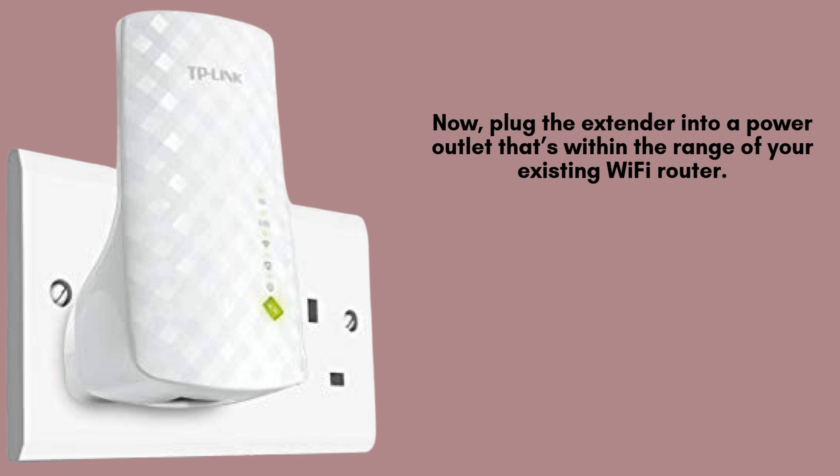Plug the TP-Link RE200 into a power outlet close to your Wi-Fi router. Wait for the power LED to turn solid, which means the device is powered on and ready.